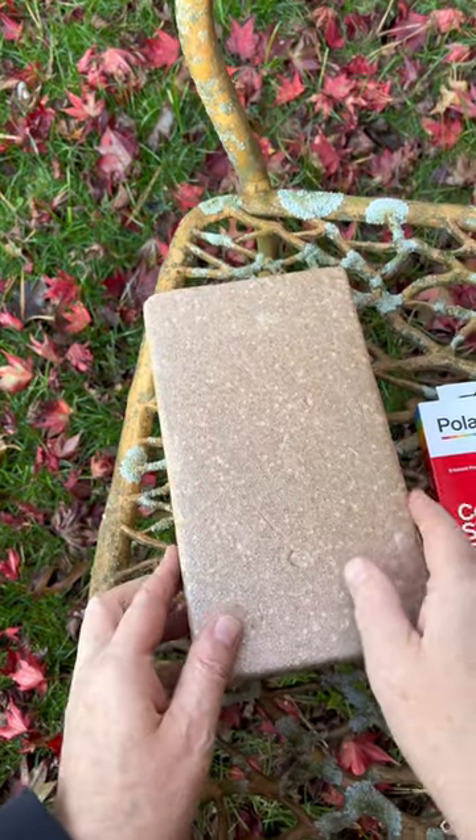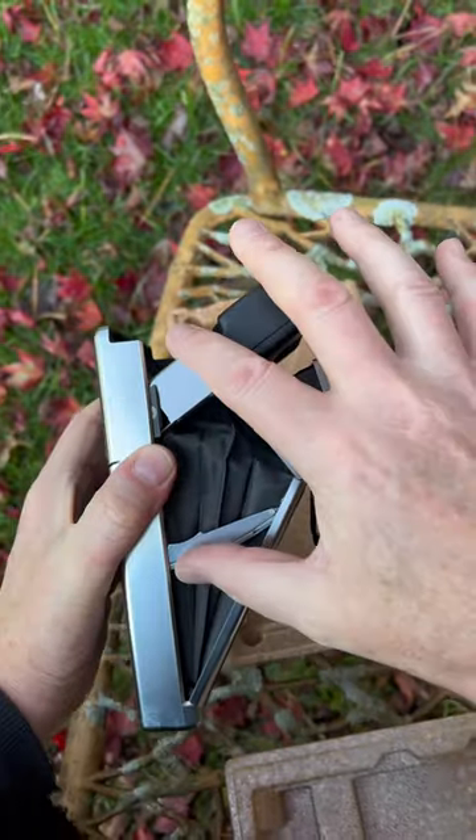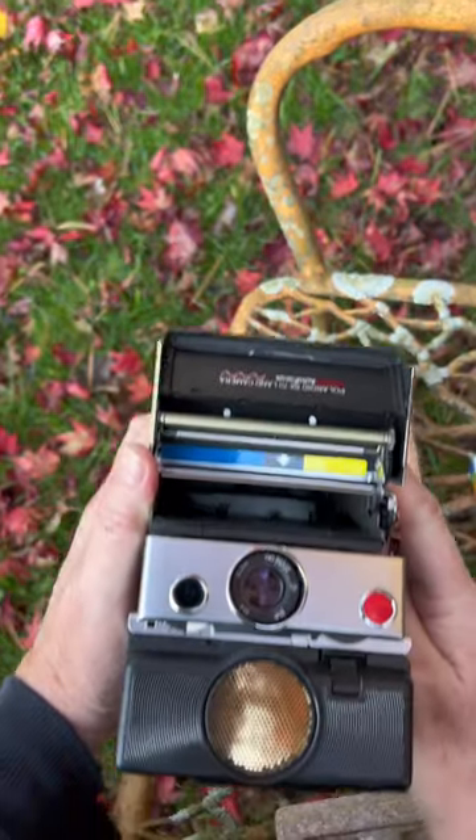An SX-70 Sonar and some film to shoot. Take a few test shots, just clean inside.